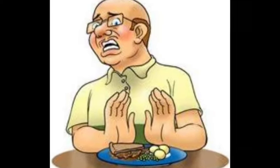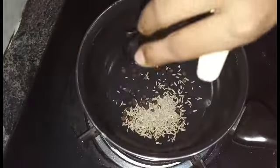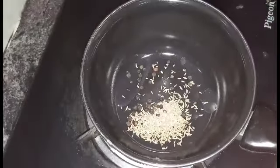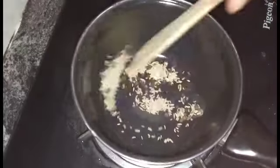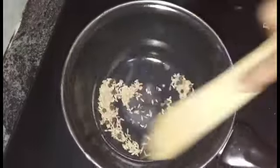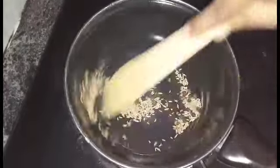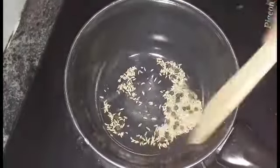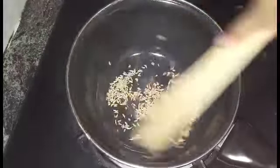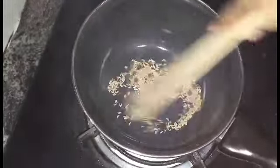Now, let's take a saucepan. Add 1 tablespoon of the jar, and add 1 tablespoon of the jar.